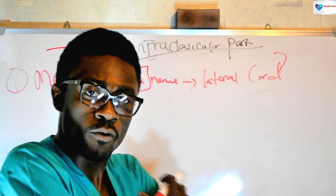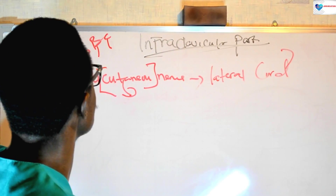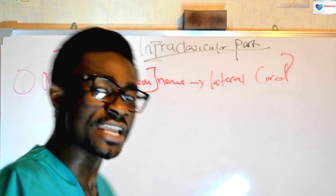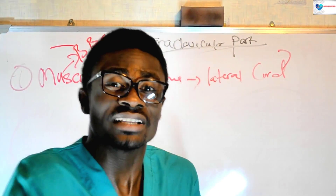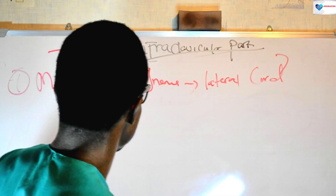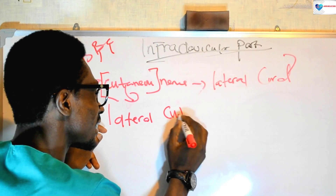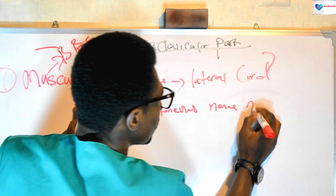What part of the forearm does it give sensory innervation to? This cutaneous part of the musculocutaneous nerve gives sensory innervation to the lateral part of the forearm. And because it gives innervation to the lateral part of the forearm, we call it the lateral cutaneous nerve of the forearm.